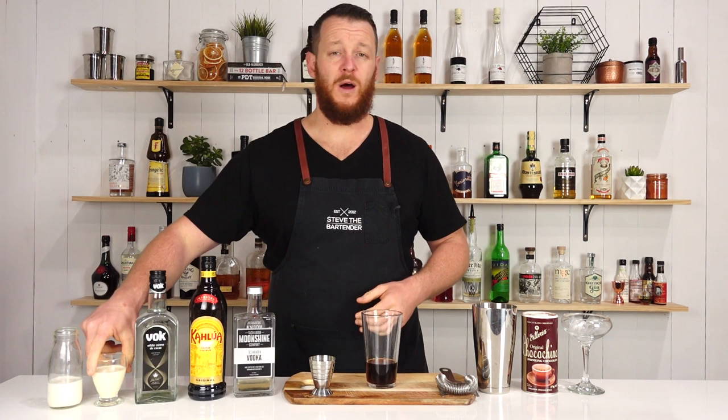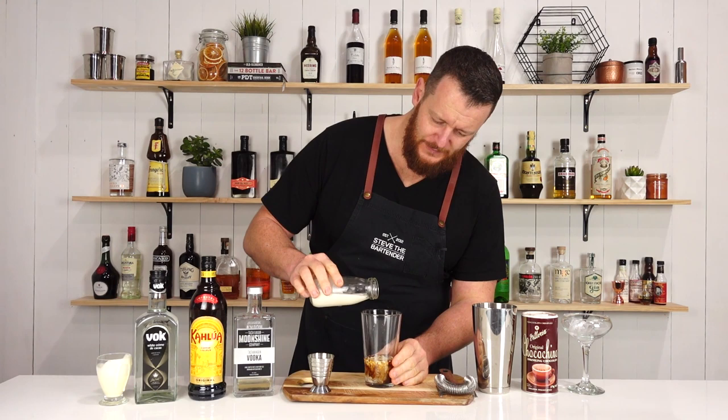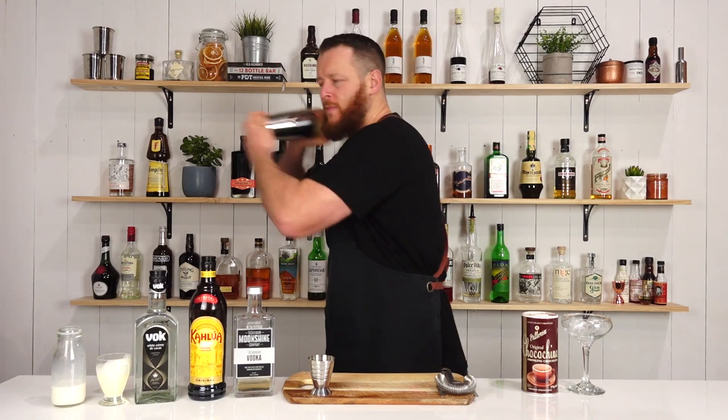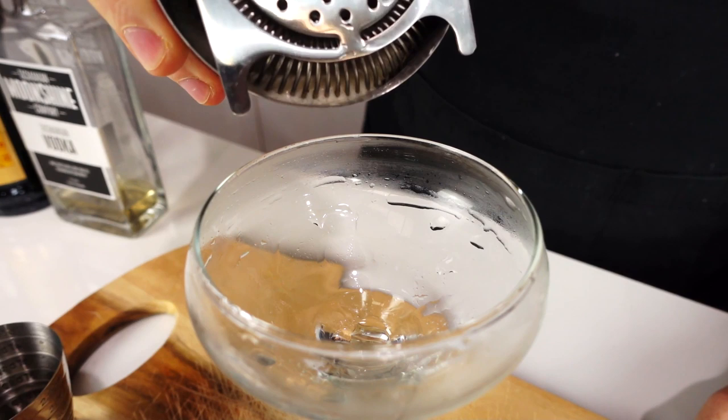So this is just going to add a little bit of a chocolate note to your normal white Russian recipe. And then we're going to use about 15 ml, half an ounce of cream and full cream milk. Just free pouring with those because I don't want to dirty up my jigger for my next cocktail. So add ice into your Boston glass and give it a quick shake, and then strain into your chilled cocktail glass.